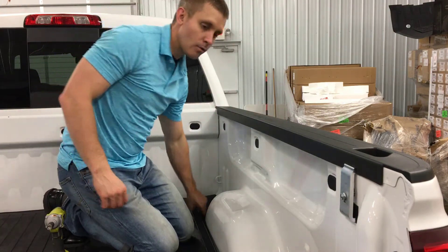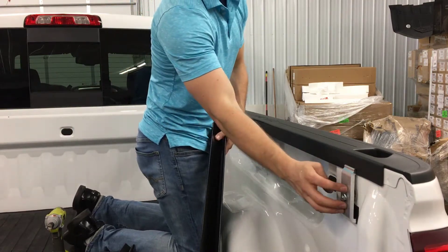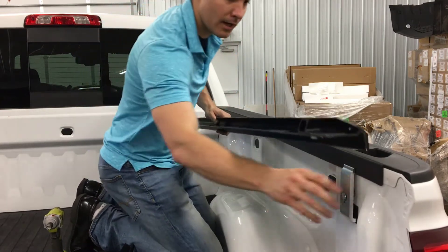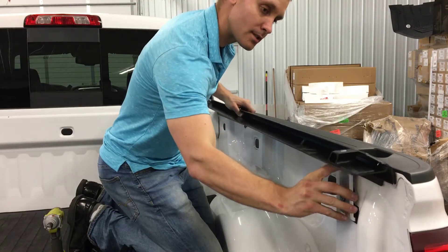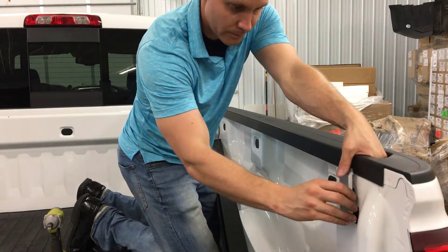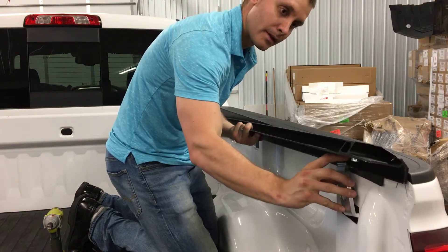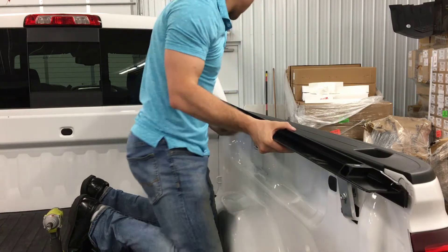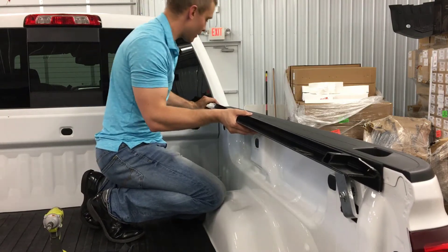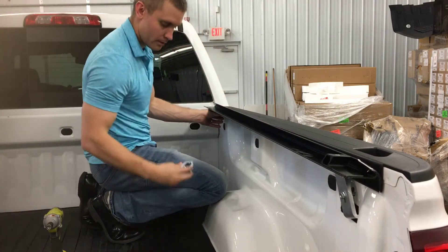First things first — we've already cleaned off the bulkhead. We're going to start by installing the rails. I went ahead and pre-installed this first bracket, which is going to allow me to get the rail in there and hold it in place so I can make the adjustments I need. I'm just going to set the rail in here — it doesn't have to be exact. Now I've got the rail in, so we're going to take this rail and pull it all the way to the front of the bulkhead, lining up the top edge.